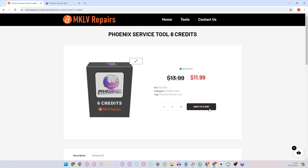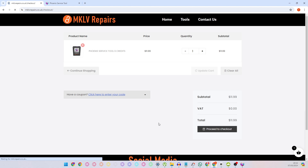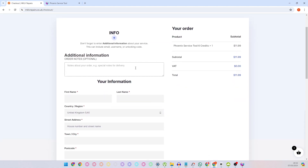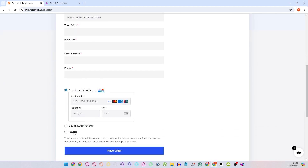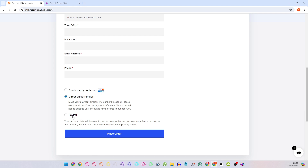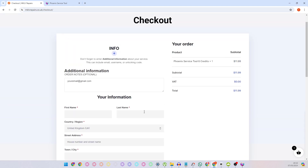Then simply add to the basket, view basket, proceed to the checkout. Enter your email address that you registered your account with on Phoenix Tool, then fill in all information, and you can pay with a card, with direct bank transfer — for users from the United Kingdom — and PayPal. Purchase the credits and we will transfer you the credits.